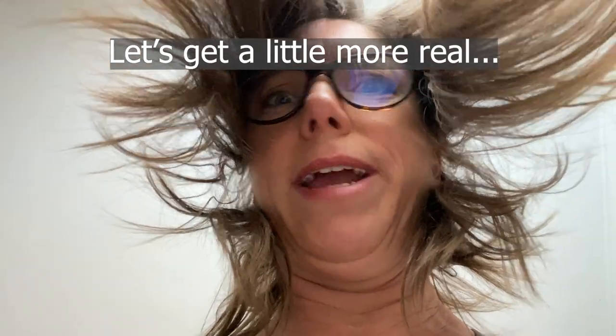Hi everyone, welcome to Rachel's studio. In today's tutorial, I'm going to share five things that my latest painting Estella taught me.